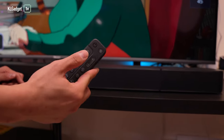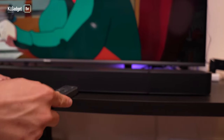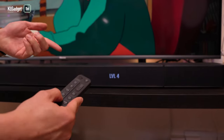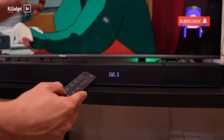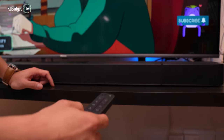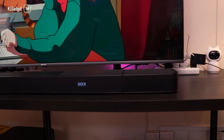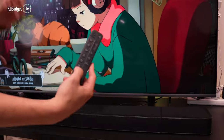You can switch between different sources by pressing on the remote — you've got HDMI, Bluetooth, and TV. There's even an Adaptive Volume setting that goes from low, mid to high. You can also adjust the bass levels; the strongest setting is level 5, and I can tell you the bass is simply impressive — very nice rumbling bass from the subwoofer. You can even adjust the rear speaker volume independently once they are detached and placed at the back.